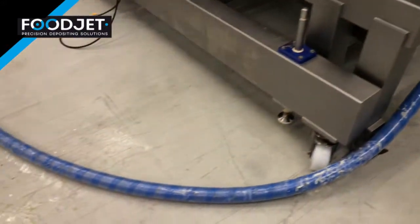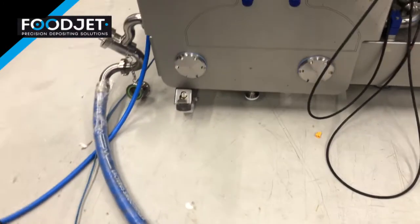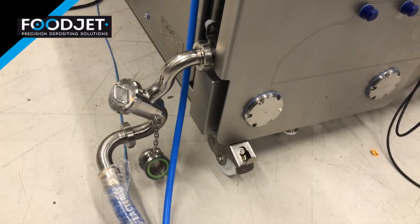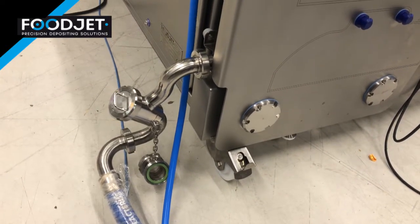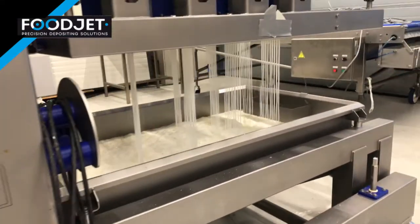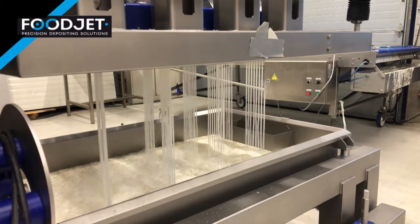The drain tank is connected through a hose to the main pump, recycling water through the system. The flushing step takes a few minutes and can be repeated with clean water depending on the material.